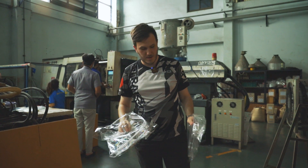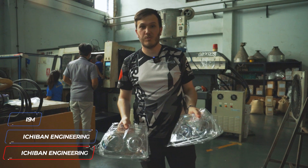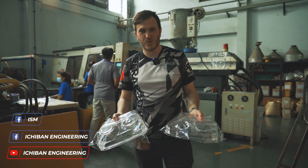That's it for today. These are the finished covers, and you can order them today on our website. They're on sale for 4th of July. Thank you for watching.